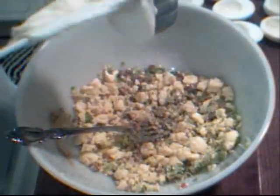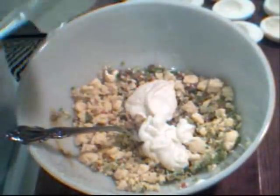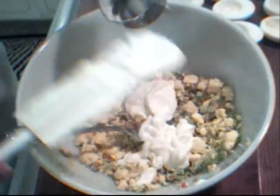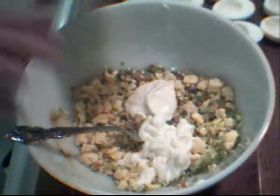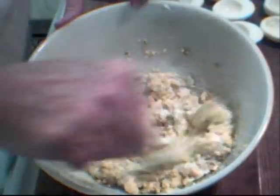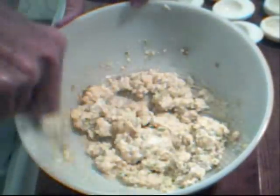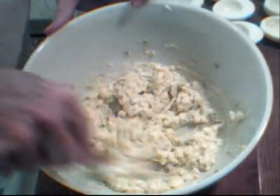I'm starting out with a quarter cup of mayonnaise for eight eggs, which will give me 16 halves. I start with a quarter cup because if I need to add more that's fine, but you can't take it back out once it's in. Give it a good mix up — and that looks really, really good right now.